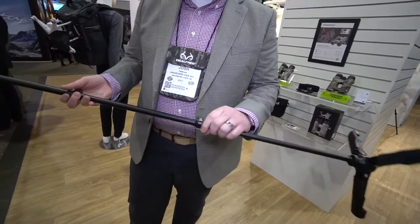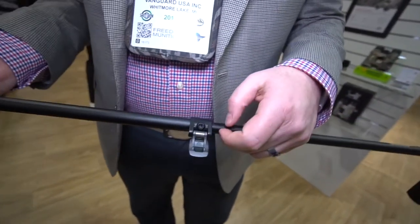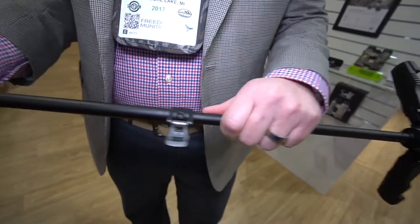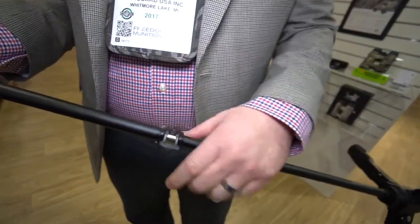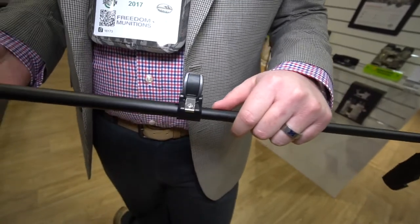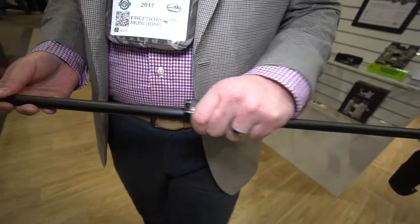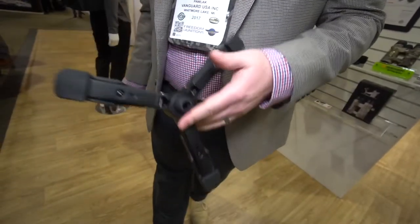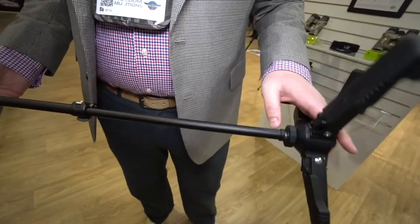One of the other cool features is the stainless steel leg locks that have adjustable tension. If your leg locks loosen up, you can just tighten them back up. Up in the north we know it gets cold — it's all-weather, it's not going to rust, you can use it in the water with no problem at all. The stand is actually stainless steel as well, so it won't have any issue on any terrain.